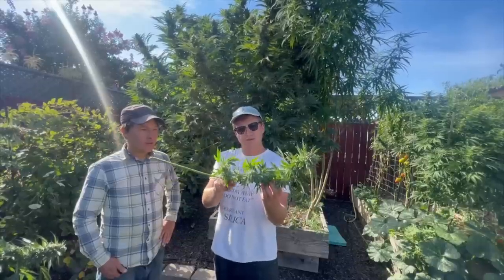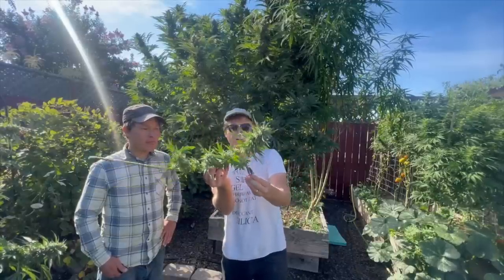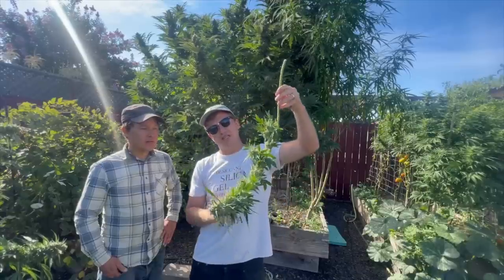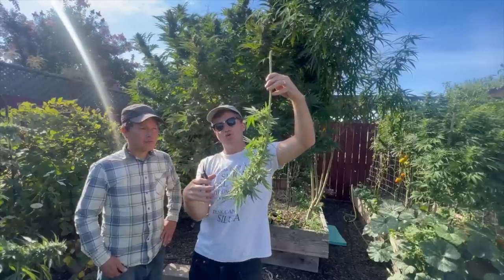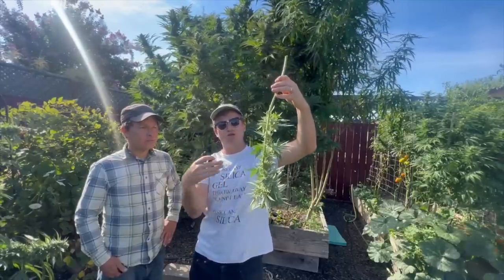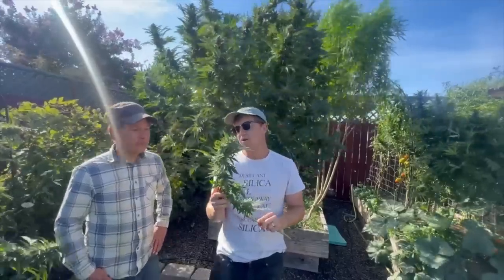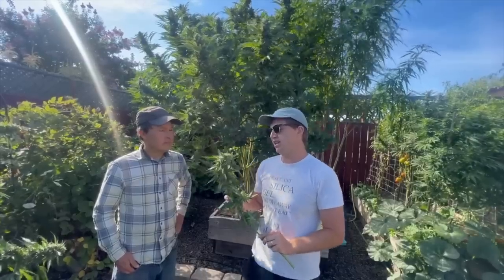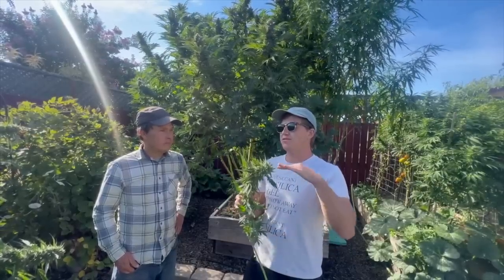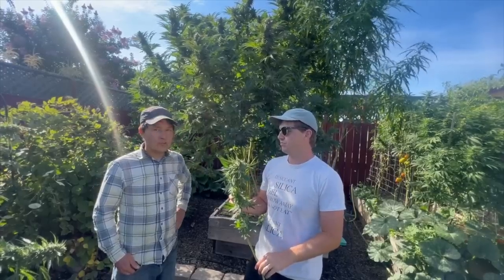Now you can see the buds starting to take shape — there's a big major bud here, and buds over here. Seth wants to keep the rest of the smaller leaves on because they'll become limp and form a cocoon around the buds, helping them dry nice and slow. He wants this to take between 14 and 16 days to dry, in a cool dry place, without cutting too many leaves off initially so it can do a very gradual dry-down.